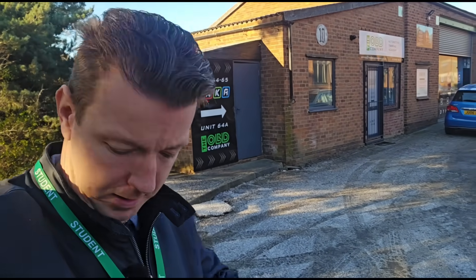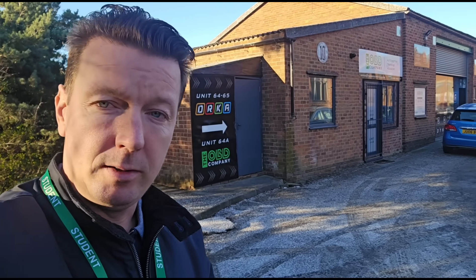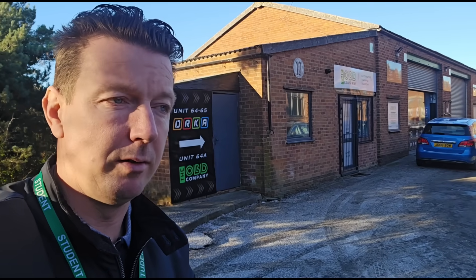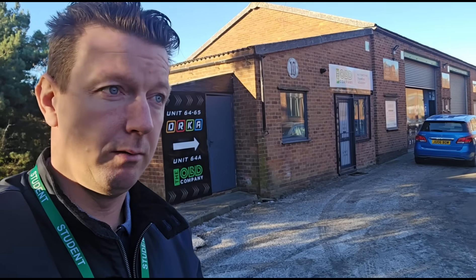Hello, it's Jimmy here again at O'Reilly's. Today, as you can probably see, I'm a student, so I've come down here to try and learn something different about my job — something I've never really got involved with for various reasons. I've always been too busy. It's got to do with ECU remapping. I've never really got involved with it because I've always liked to fix the problem, and a lot of remapping is really ways of skipping a fix — doing DPF deletes and EGR deletes and stuff like that. But there are very certain cases where it would come in handy, and the knowledge on knowing how to do that properly is going to be needed in the future for me.